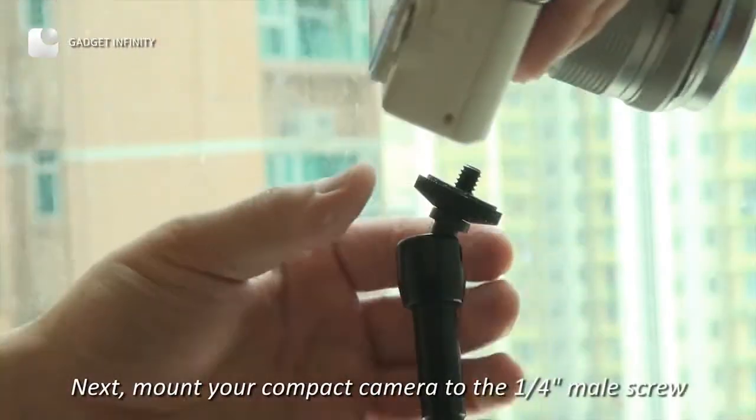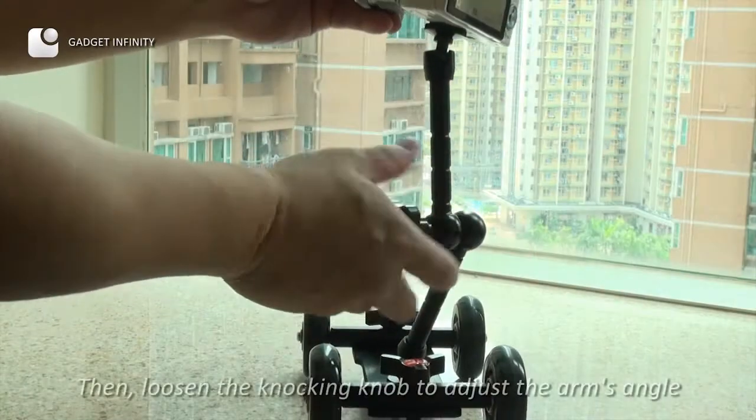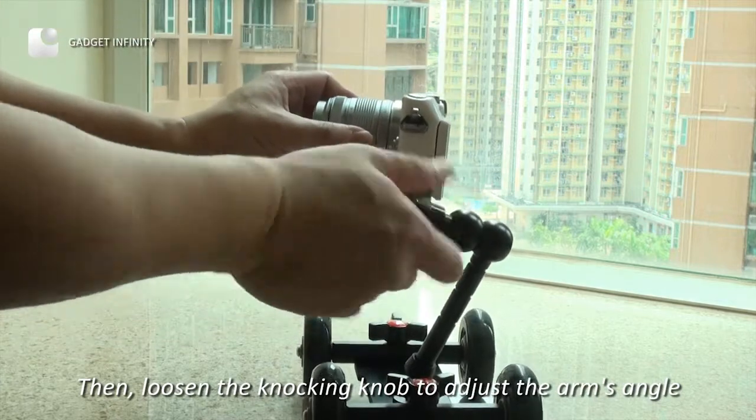Next, mount your compact camera to the quarter-inch male screw. Then loosen the locking lock to adjust the arm's angle.